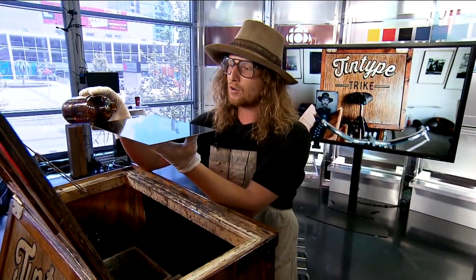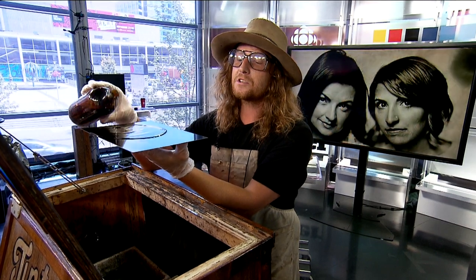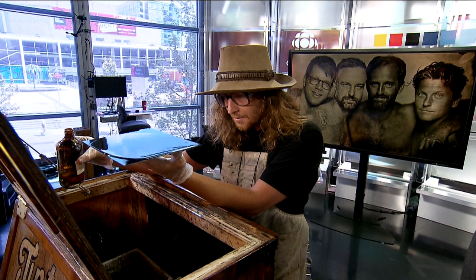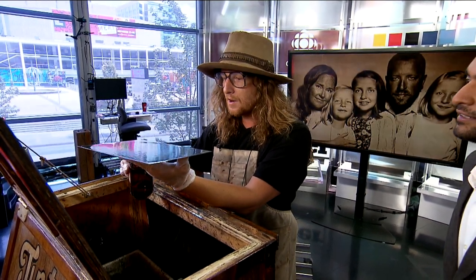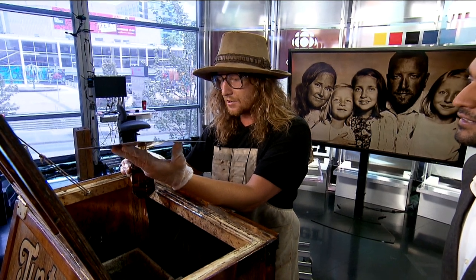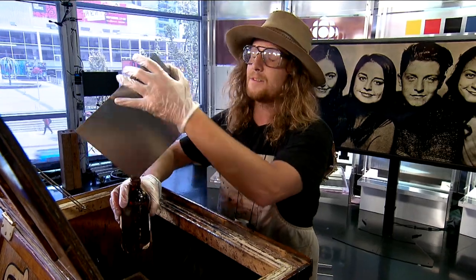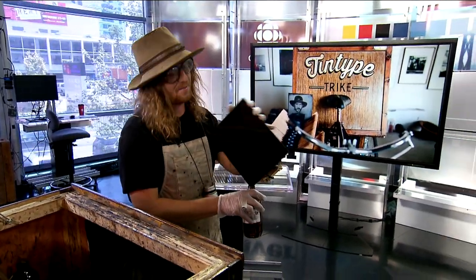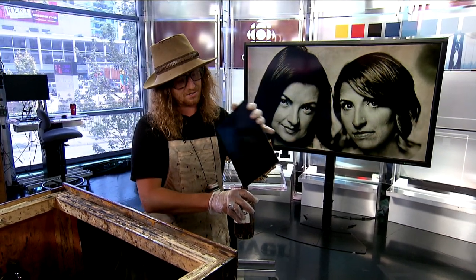My first chemical is a chemical known as ether collodion. I need an incredibly thin layer of that on top of my metal plate. What this is going to do is work as an adhesive for my second chemical. My second chemical is what they call silver nitrate. Silver nitrate is nothing more than a brick of silver, melted in sulfuric acid until it turns into a powder. I mix that powder with distilled water so I can sensitize my plates in it. I'm draining off all the excess from the top of my plate.